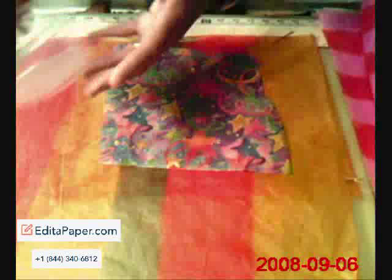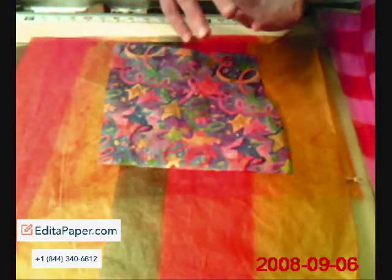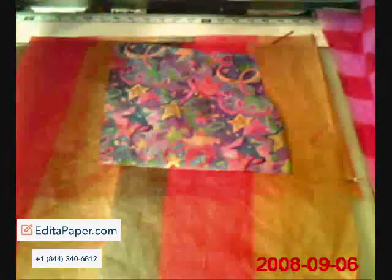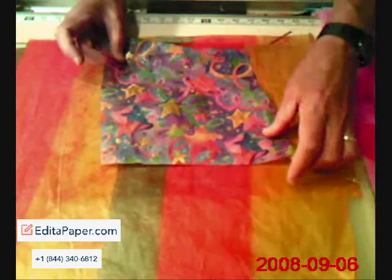And if I drop a drop of water on it, the water actually just beads up. I'm not sure if you can see this or not on the video, but the water drops just bead up on the skin. They don't soak into the paper.